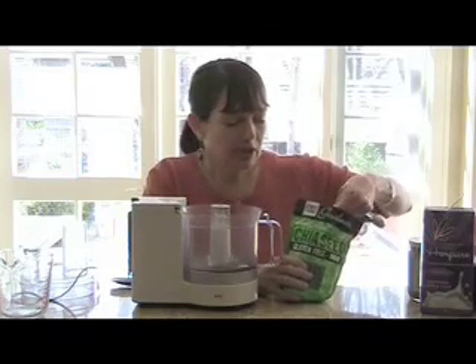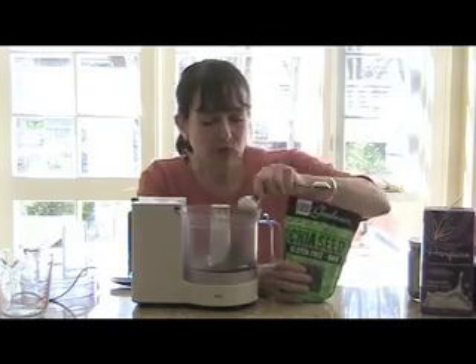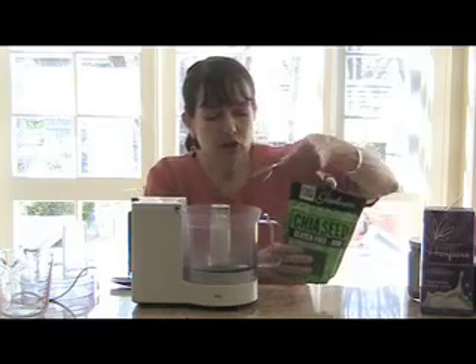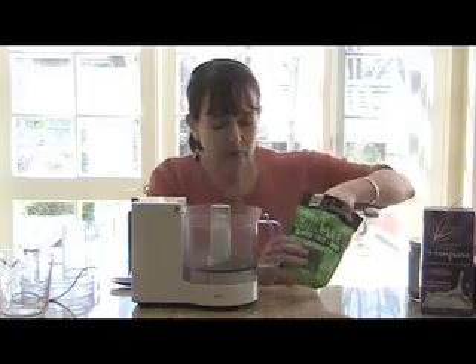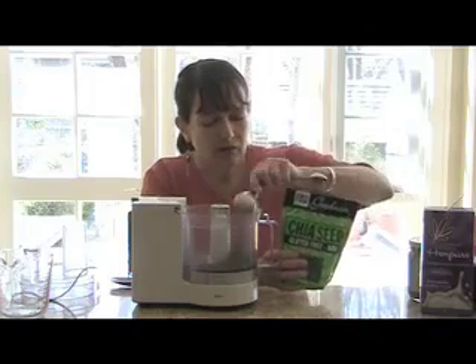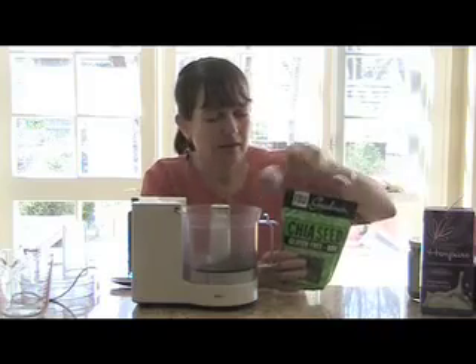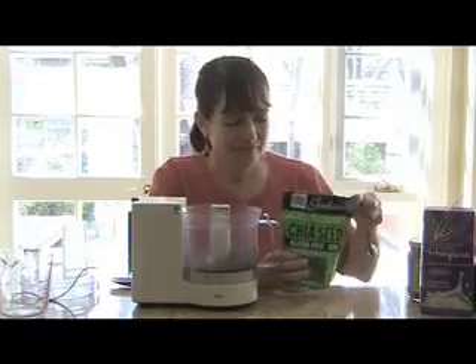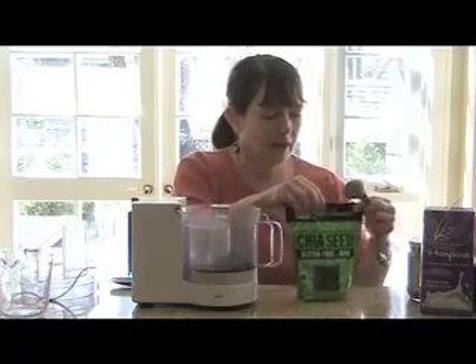I'm going to start by putting into the blender six tablespoons of our beautiful raw goodness chia.